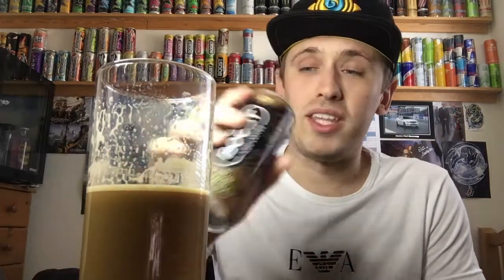I can't try some out of the can because I poured it all into a cup, but it's probably better to drink a cold coffee out of a glass anyway. Definitely gets a thumbs up from me guys. As always, thank you for watching and I'll see you all later.